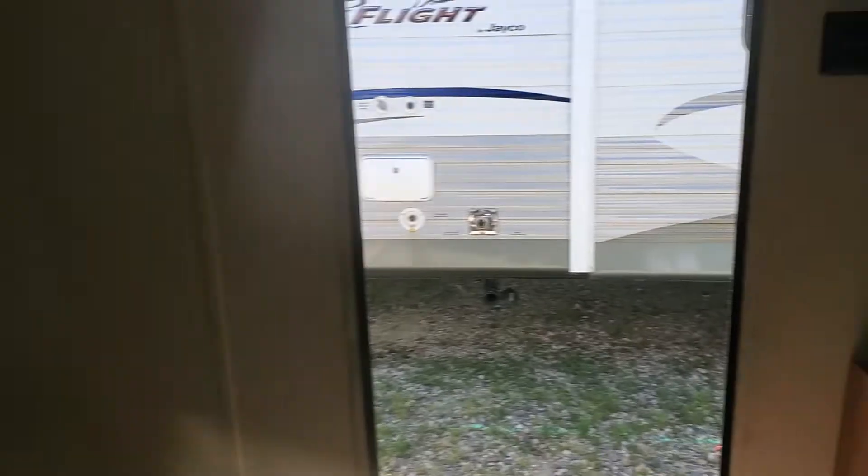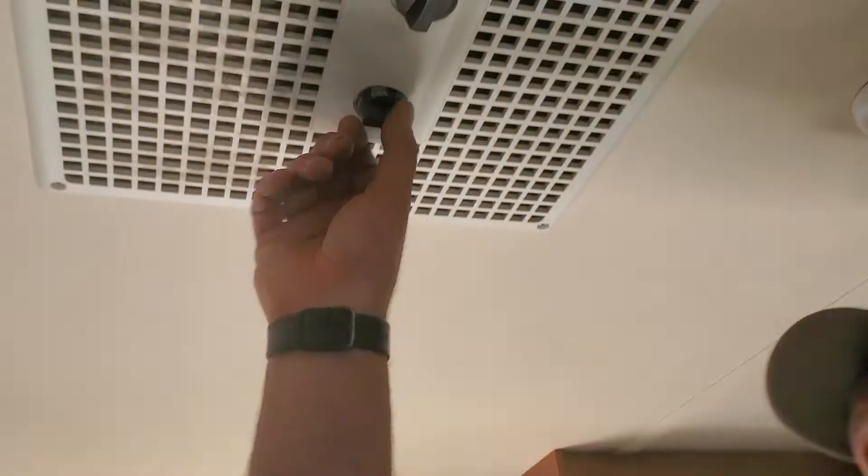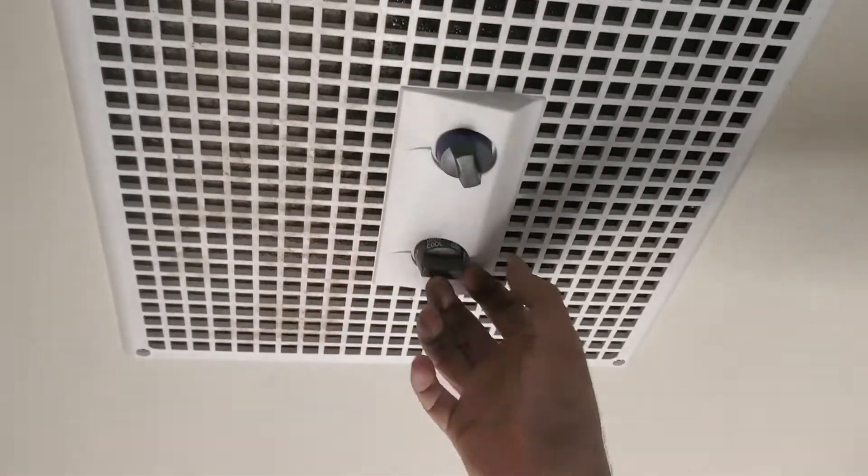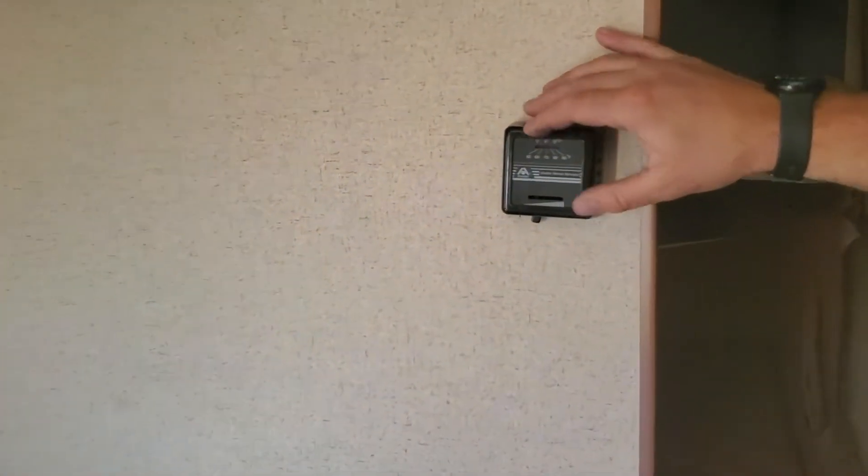Your air conditioner is straight up here on the ceiling. Just read what it says and turn it to the spot you need. And if you're using the furnace, the furnace is over here against the back wall.